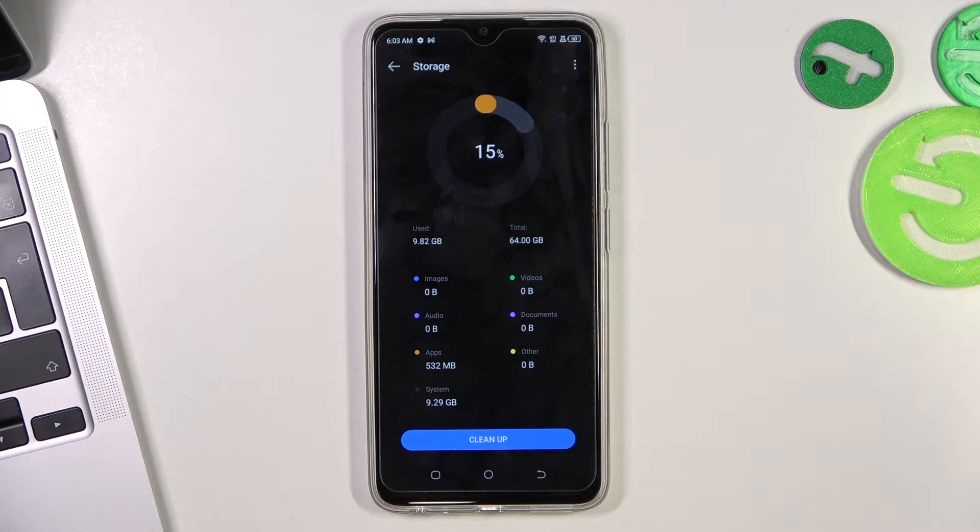somewhere here, and it will mean that you need to remove old files, photos, videos, or unused apps. Because when your storage is filled up, your smartphone slows down.